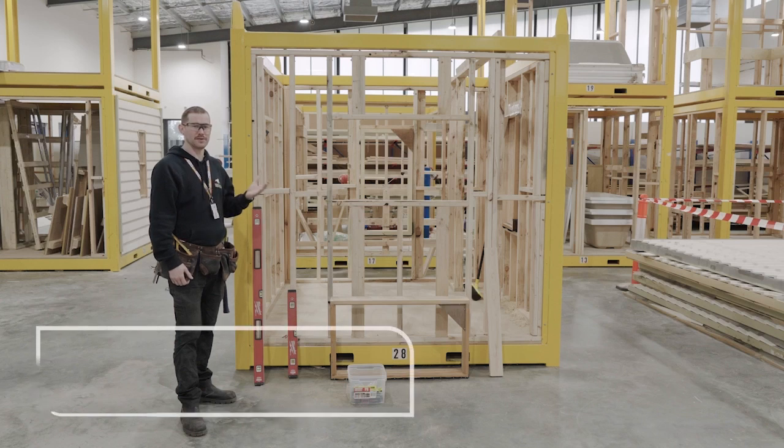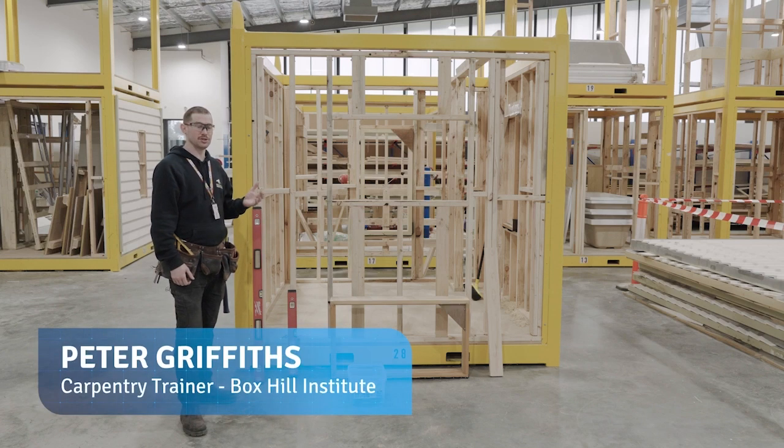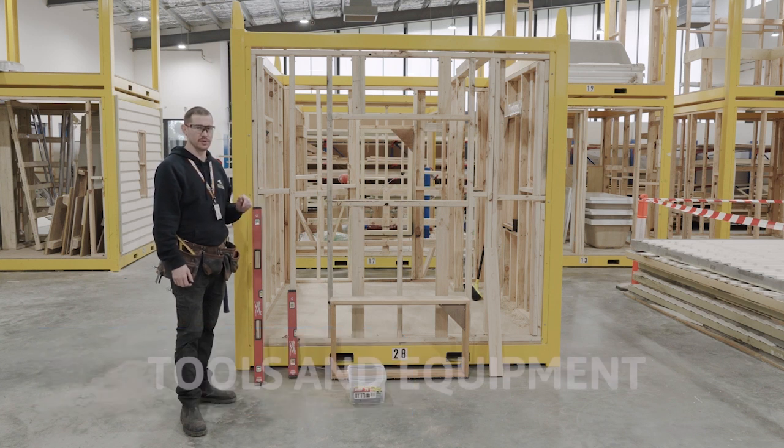G'day guys, my name's Pete, I'm one of the trainers here at Box Hill Institute. Today we're just going to have a quick look at installing a window and the process that I'll go through for doing that.